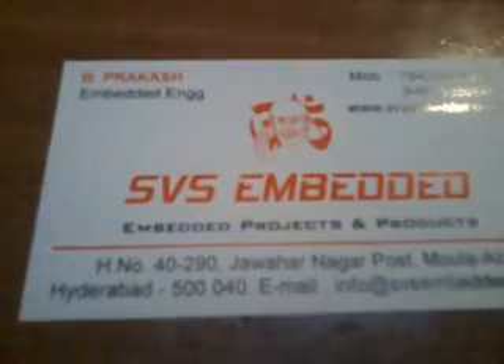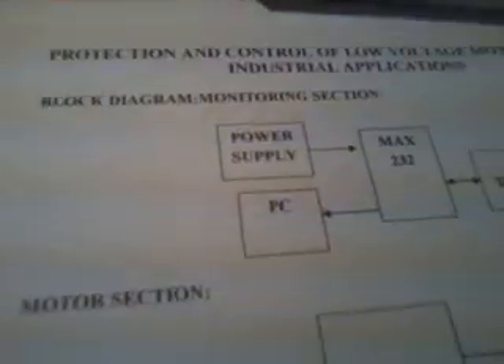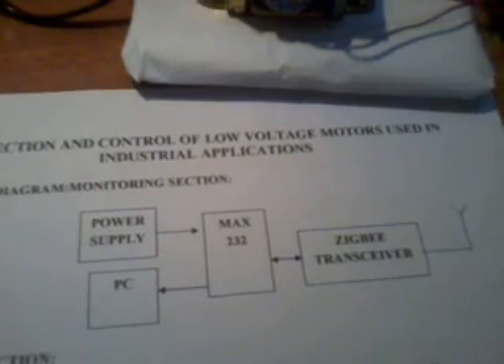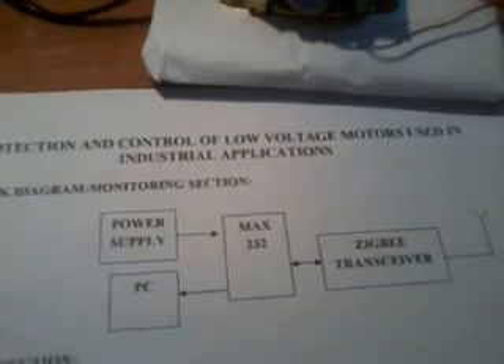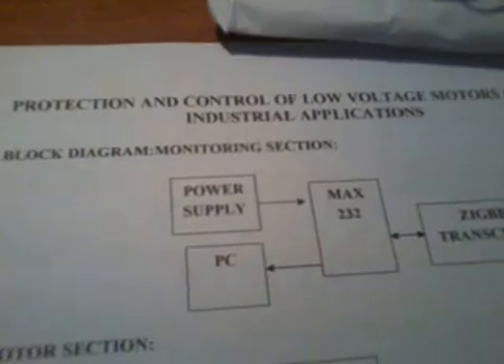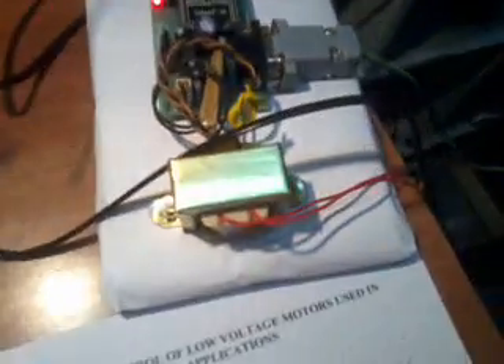Good morning, we are from SVS Embedded. The project title is called 'Protection and Control of Low Voltage Motors Used in Industrial Applications.' In the receiver section we are using a ZigBee module connected to our PC.